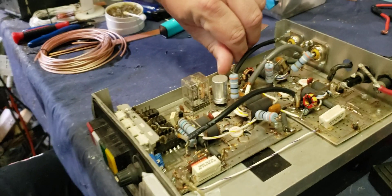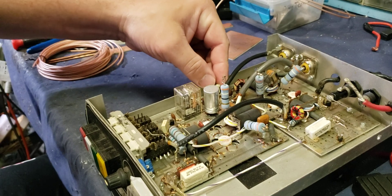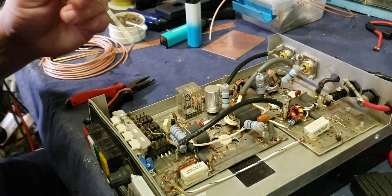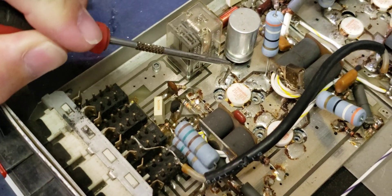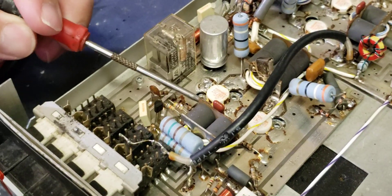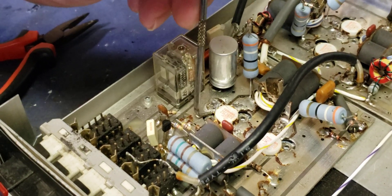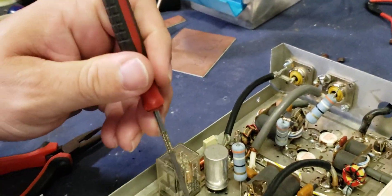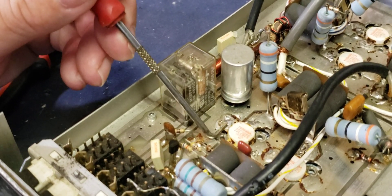I'm going to show him me removing these. I'll tell you, out of all the amps I've ever removed transistors out of, these are the hardest — and I'll tell you why. When these are soldered in, the solder goes directly up to the base of the pill, almost all the way up on each lead. When solder goes all the way in like that, it's hard to just take your pick and heat it up and lift it.